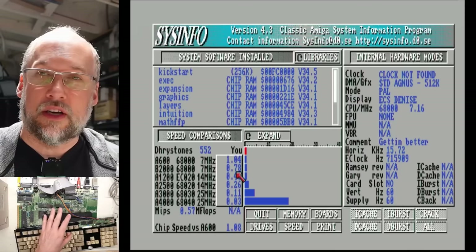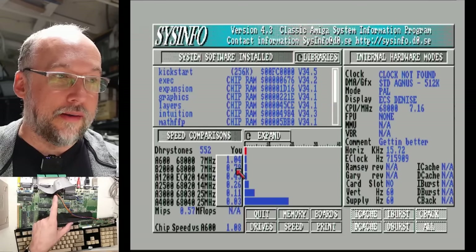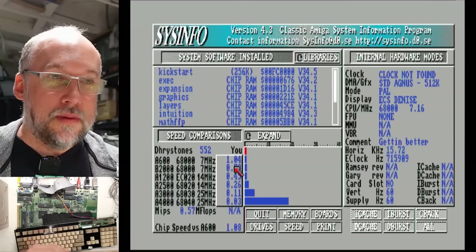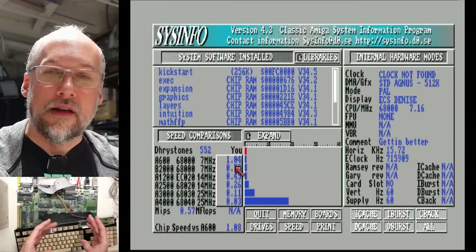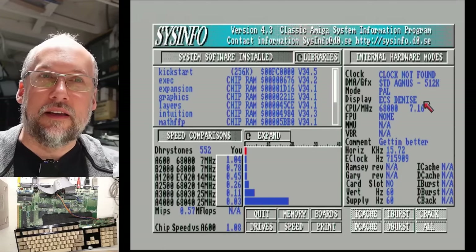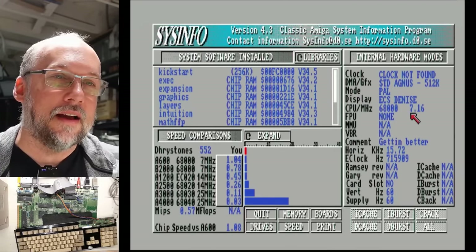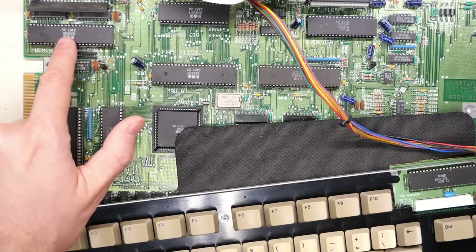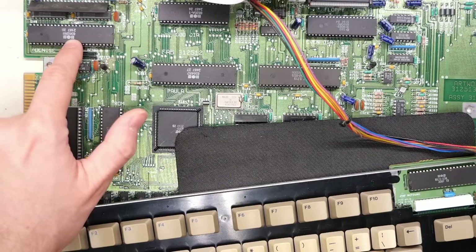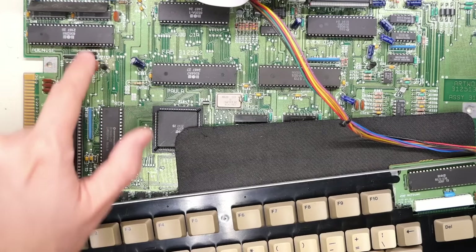I'm noticing over here it says the Denise is the ECS or enhanced chip set — I didn't even bother looking at the part number to see if that's actually accurate. Here's the Denise chip — it's an 8362R8. Unfortunately sysinfo is wrong. 8362R8 is an OCS Denise. The Super Denise, also known as the enhanced chip set Denise, is an 8373R4. So that program is just wrong. On the Amiga 500 with Kickstart 1.3, to boot the external floppy emulator you have to do a little mod on the motherboard to swap around the drive selects — swap drives 0 and 1 around.